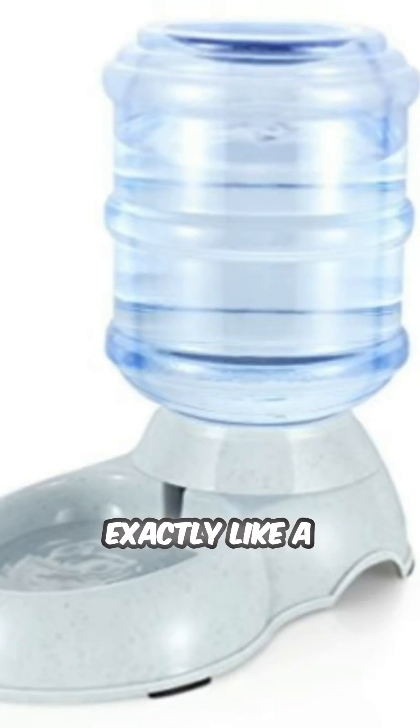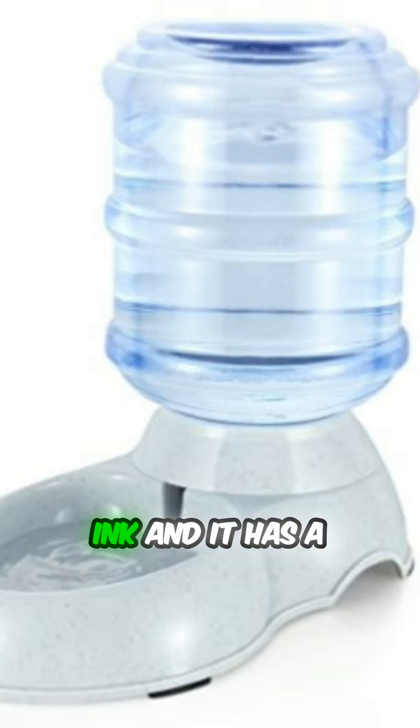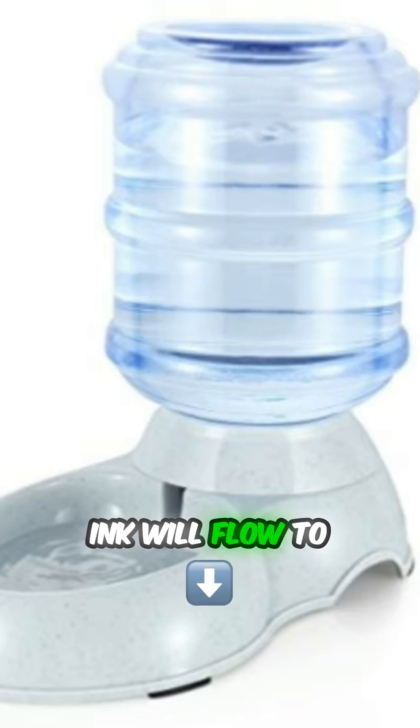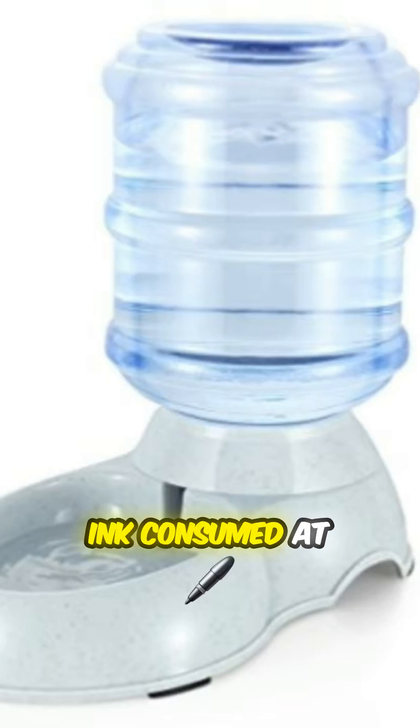It works exactly like a pad water dispenser, where the back chamber is a sealed tank of ink and it has a really small opening at the bottom, so the ink will flow to the front chamber if any ink is consumed at the front chamber.